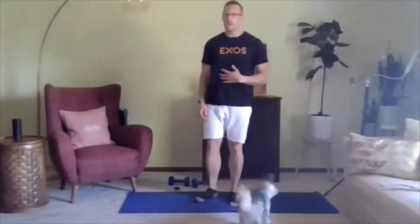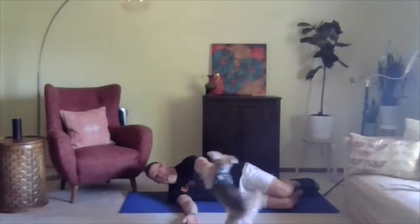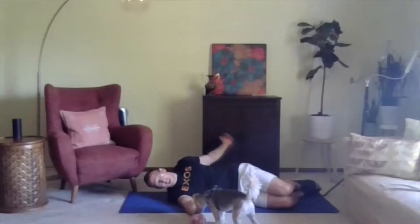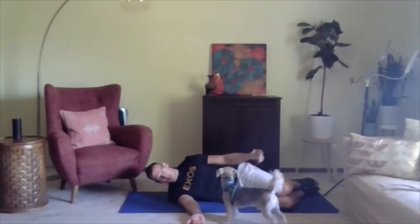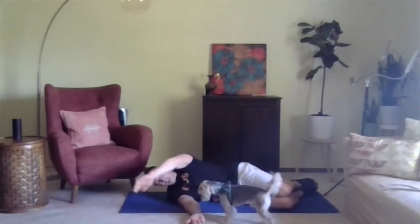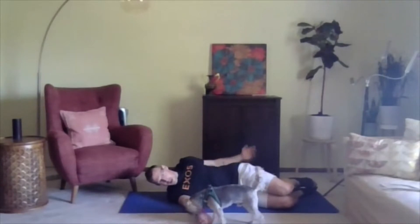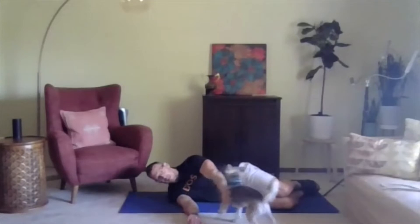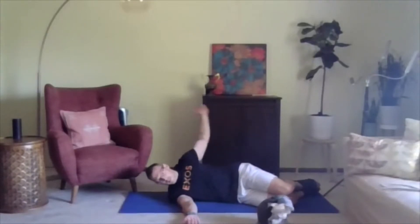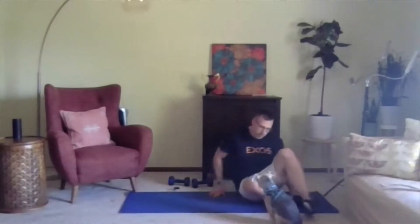We're going to start off doing pillar prep — the 90-90 arm sweep. Lie on the mat and take the hand overhead, around, back, and then back to the other hand, then back around. Do what you can; sometimes making those arm circles can be a little challenging. We're aiming for eight. Hopefully you're able to do this without a dog licking your hand or a chair in the way. Keep going — awesome job. Just warming up that shoulder. Give me one more.